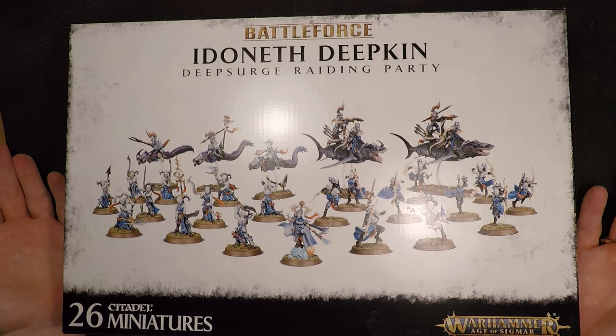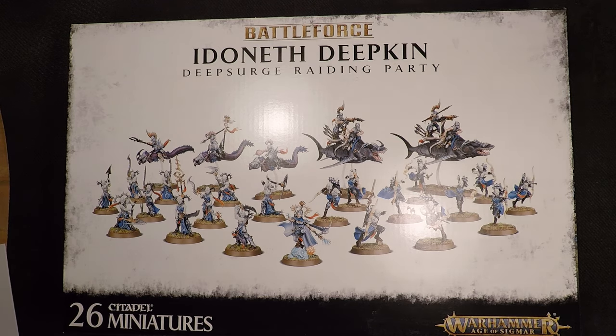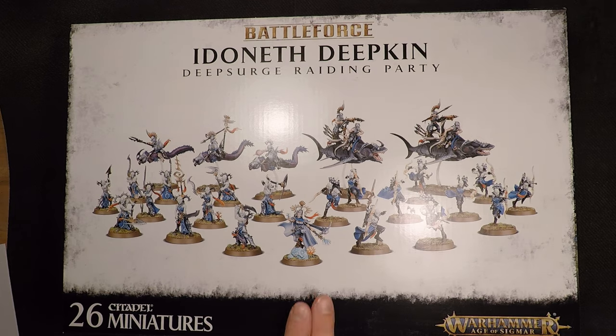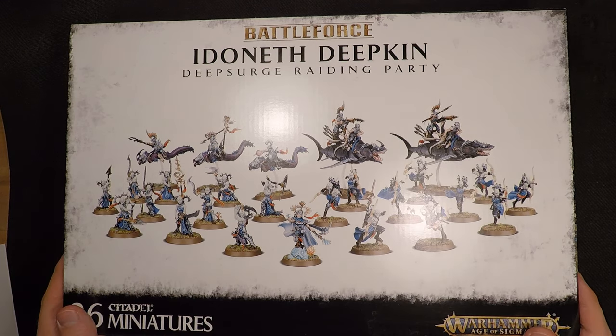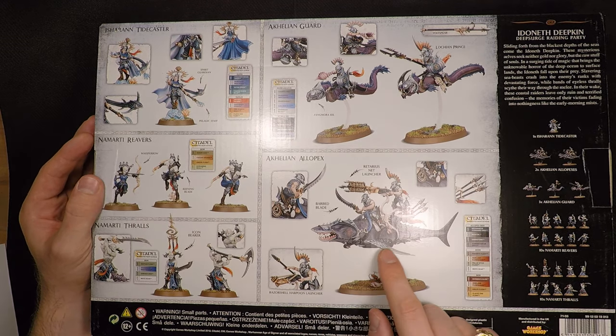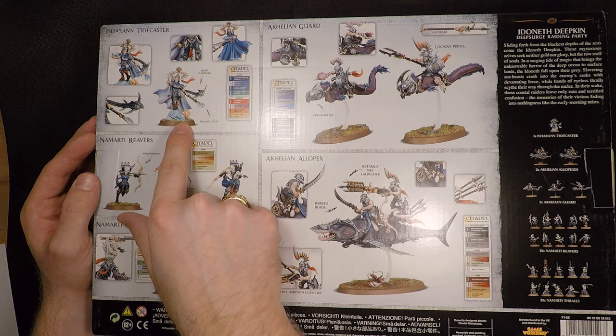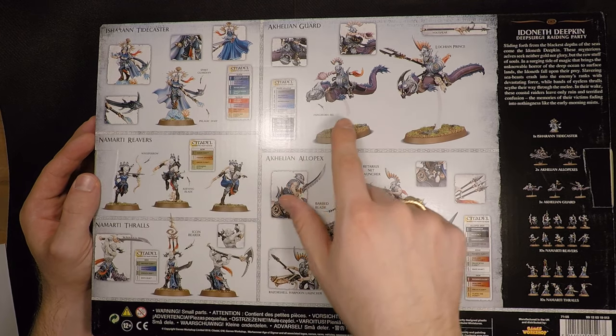Here we are with the Idoneth Deepkin Battleforce from Games Workshop. In this box you get 26 Citadel miniatures for the Warhammer Age of Sigmar miniature game. These are beautifully sculpted models — they're brand new, they came out this year. They are amazing sculpts. You have these great looking dudes in almost a Greco-Roman armor, with a very Atlantean feel, which I assume is very much on purpose.